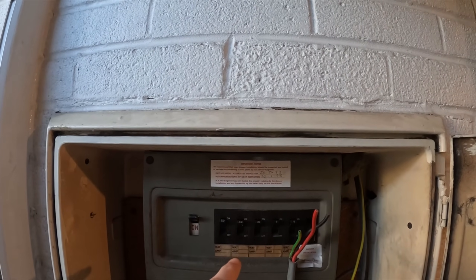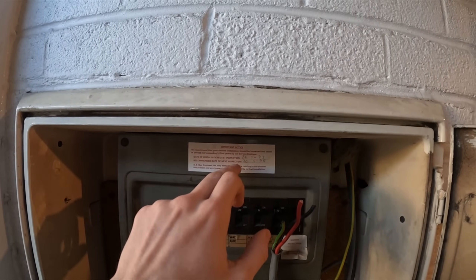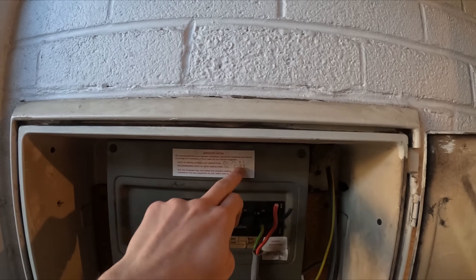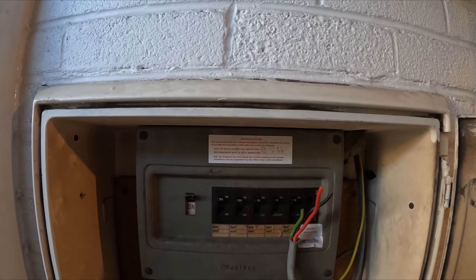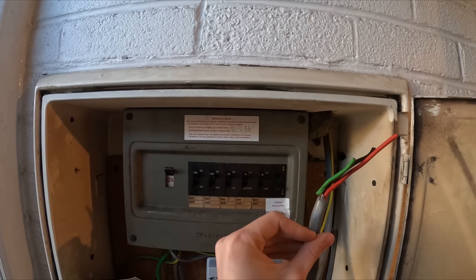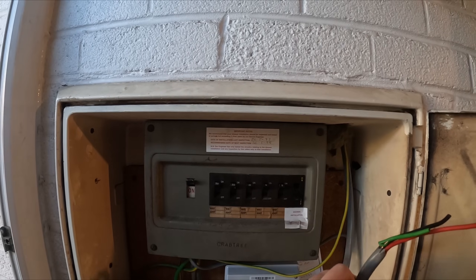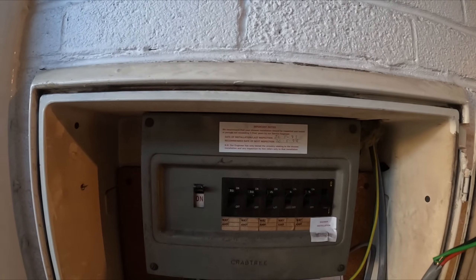Welcome back. Today we're swapping a fuse board with the apprentice Ted. Not going to point the camera in his face again because it's only technically his third day — just work experience during the half term. So today we're on a bit of a different one, swapping this fuse board. We've got an isolator down below so we can isolate it.